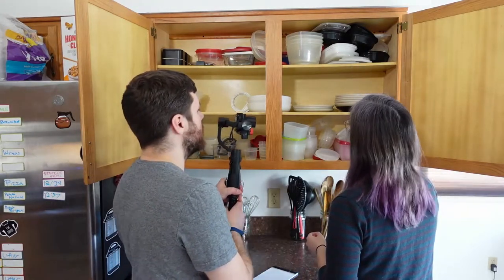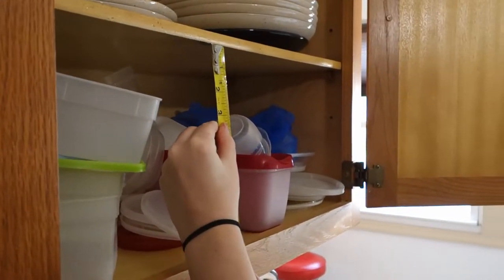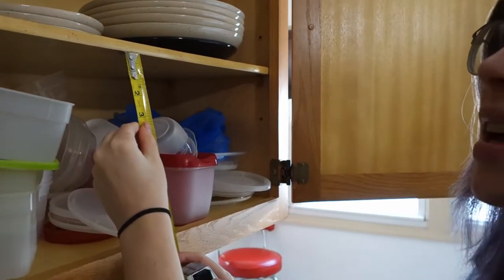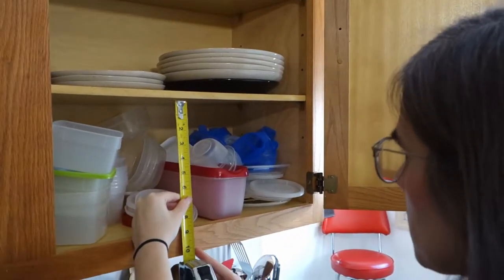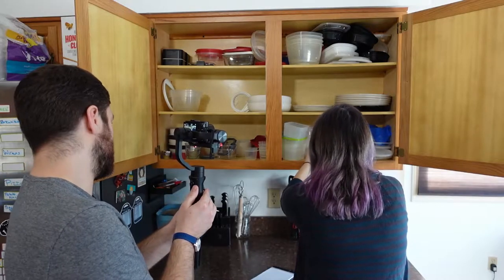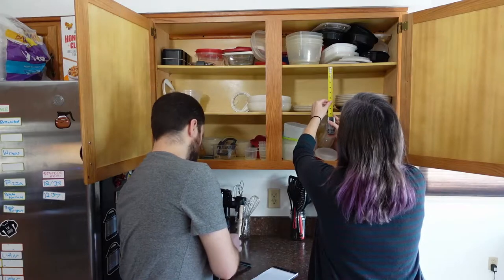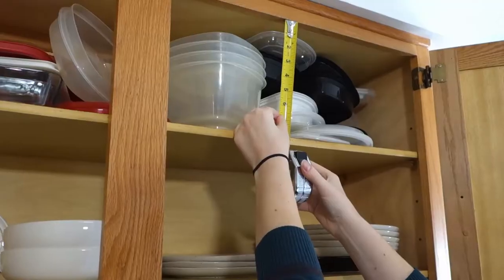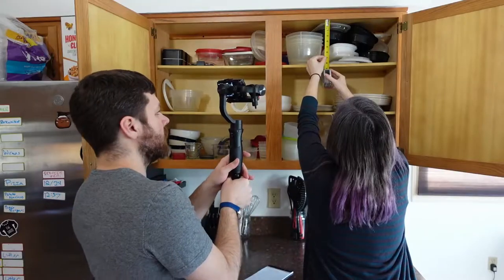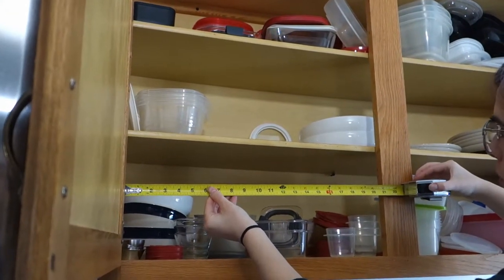Now measure time. Some of these will be pretty similar but we should check them all anyway. We'll say this one is nine and three quarters inches — let's call the bottom two nine and a half. And then this top one is like eight inches. This is just under 21 inches for each side, so I would say shoot for about 20 inches of available space.